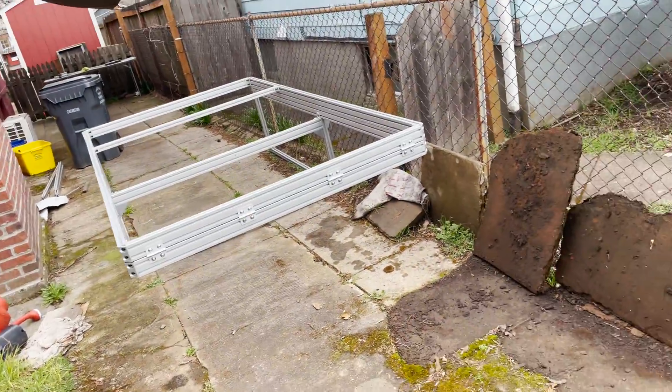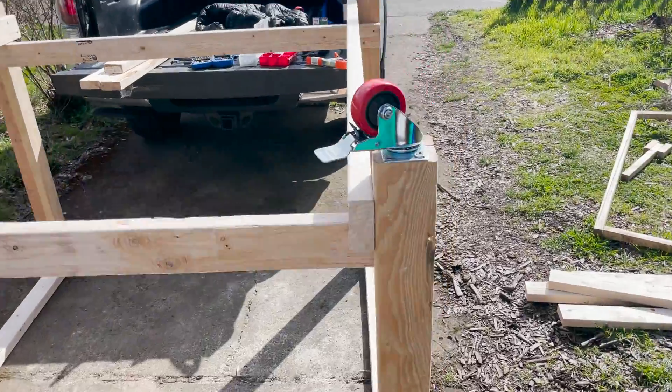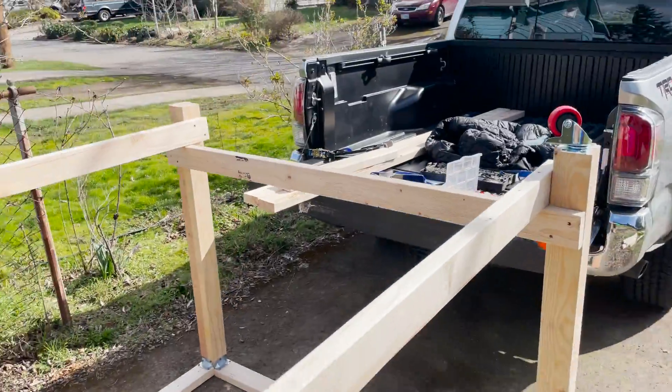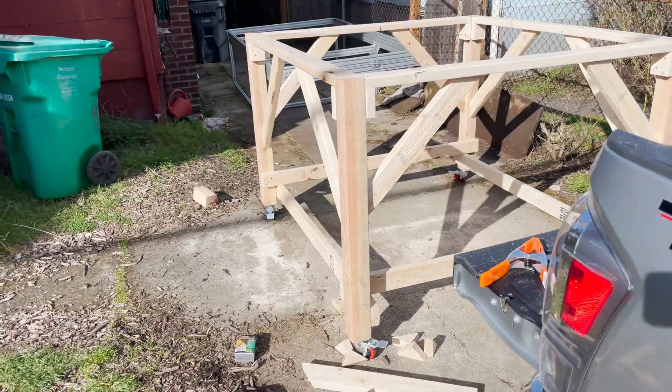I've been working on the camper on the ground all this time, so I'm going to build a base for it. I'm just getting the casters on and then I'm going to tie some supports and put some diagonal supports into the sides. It's looking pretty good.